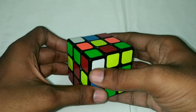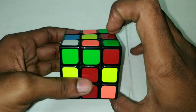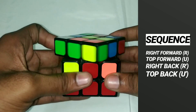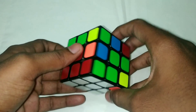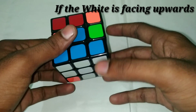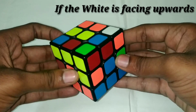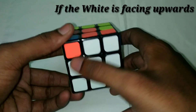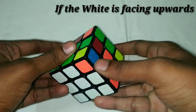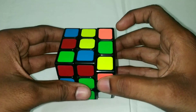Here is the white corner piece. Here is the red center. That is the right side. Right forward, top forward, right back, top back. Here is the corner piece. If we apply the right corner algorithm, we do right forward, top forward, right back, top back — we will place the right corner piece.